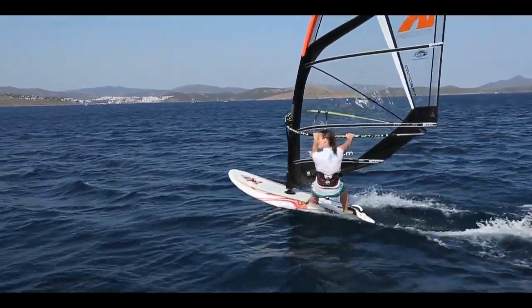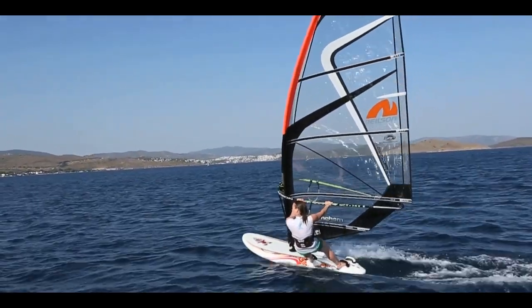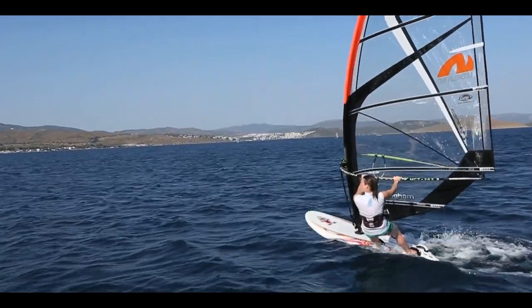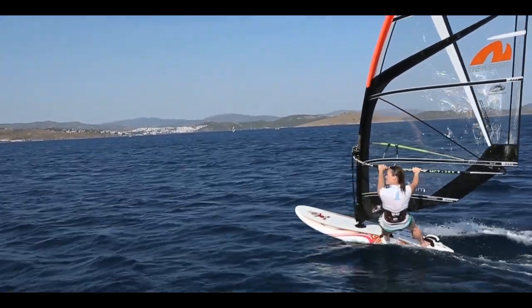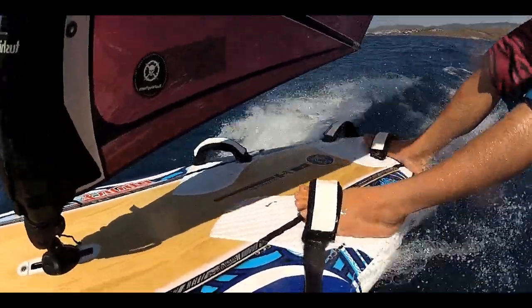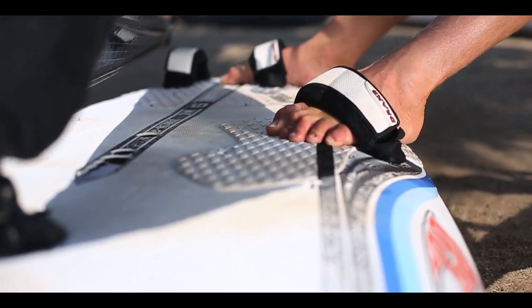Once we've got both feet in the foot straps, look across the wind again. Bring the weight even on both feet and make sure we're maintaining power from an extended front arm, using our hips in the harness as much as possible. To control the trim of the board, flex the back leg as we're blasting over the chop, and use our heels in stronger wind to dig the board in, or in lighter wind rock up onto our toes.